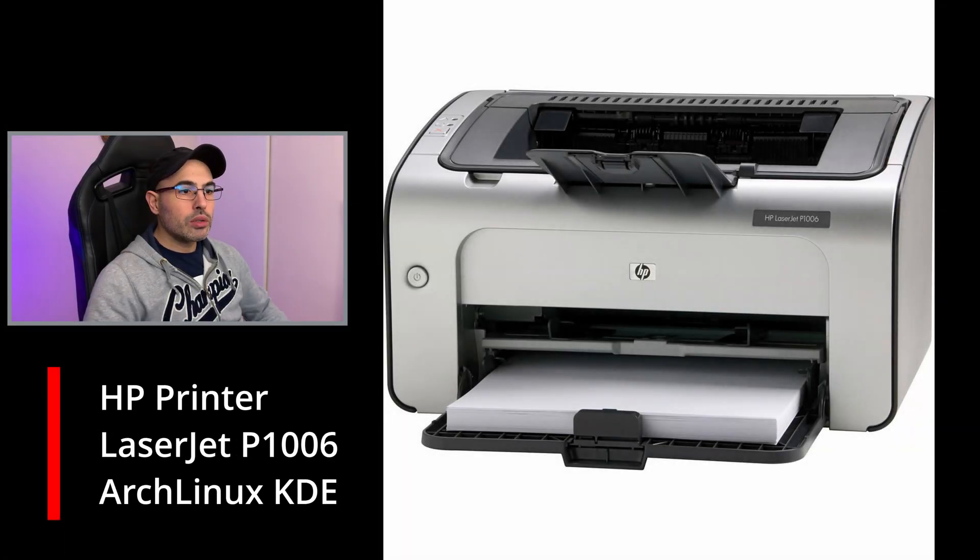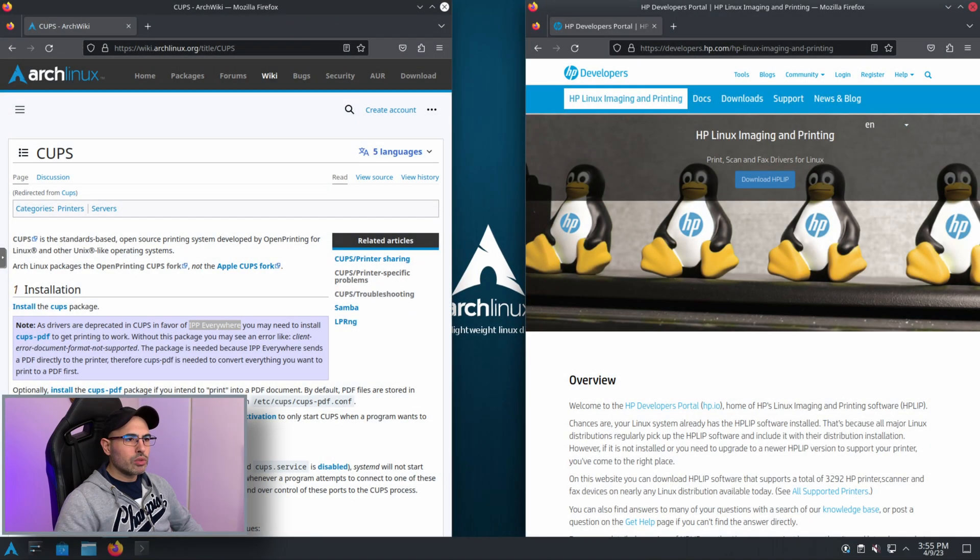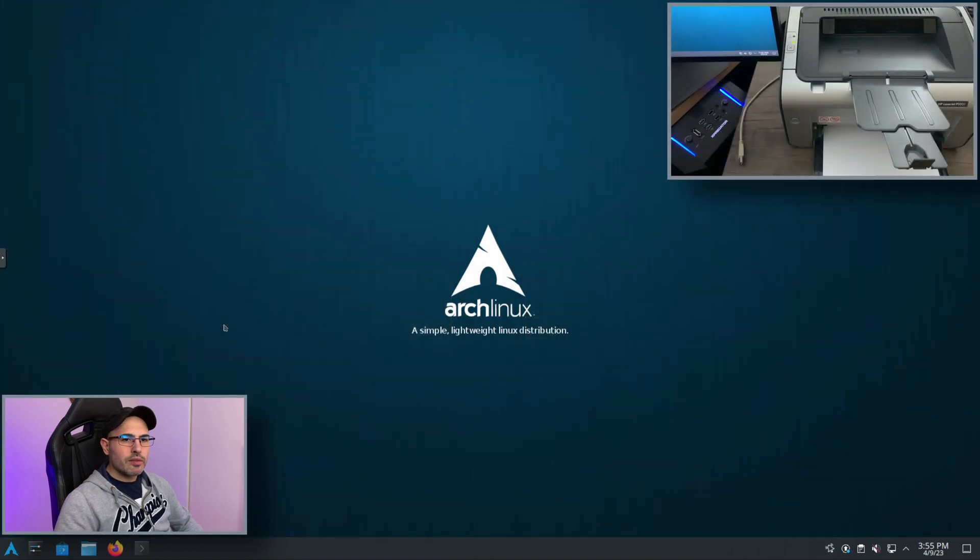Hi everyone. Today we are going to see how to install an HP LaserJet P1006 in Arch Linux. The two pieces of software that we are going to use are CUPS and HP HPLIP.